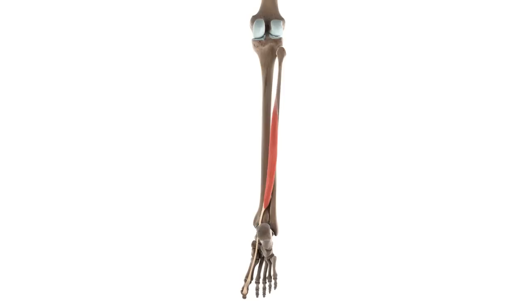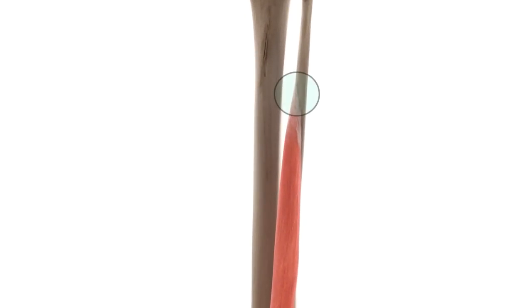Before diving into the heart of this video, let's take a closer look at the attachments of the flexor hallucis longus. The idea that form follows function means that if you understand where a muscle begins and ends, you can most likely deduce what it does. The flexor hallucis longus originates along the inferior two-thirds of the posterior surface of the fibula, as well as the adjacent interosseous membrane.